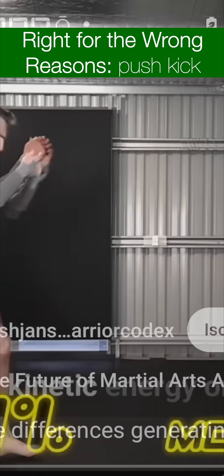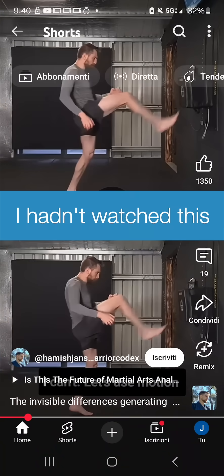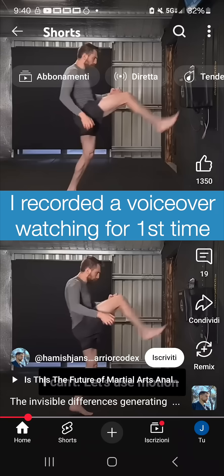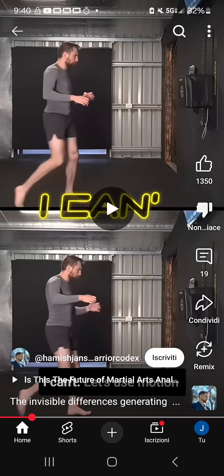This push kick generated 70% more kinetic energy. Can you spot the difference? In the first one, he's lunging forward off the — I don't know if I can draw on here — this versus this. You see that curve? Let's see if this continues. I can't.